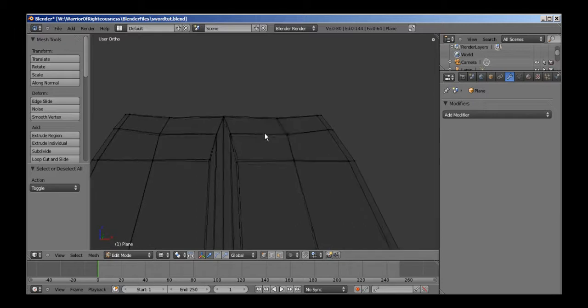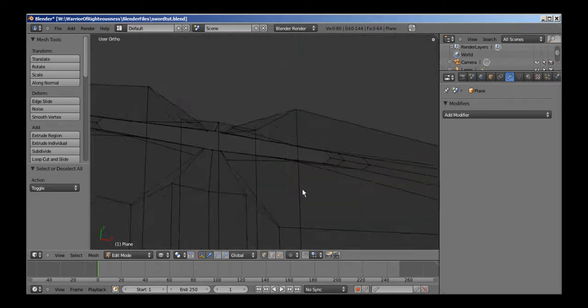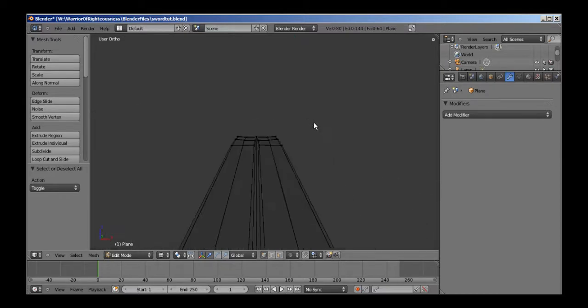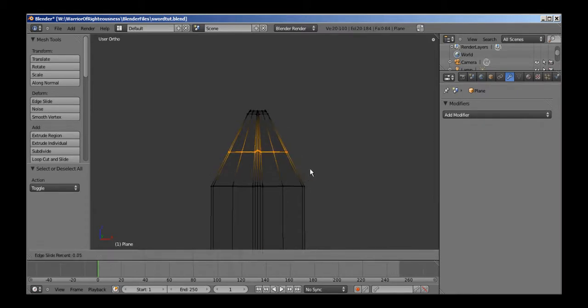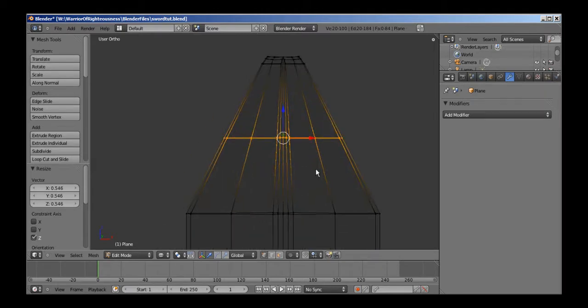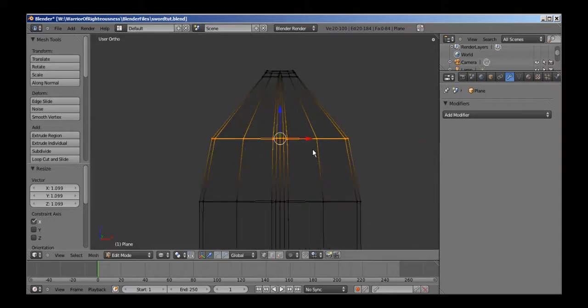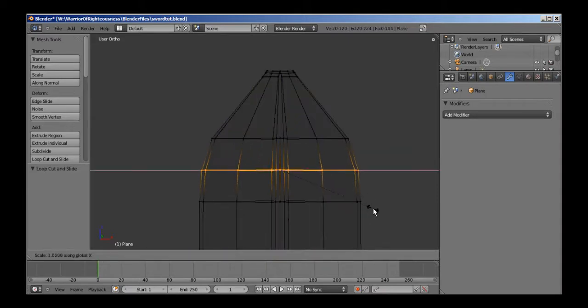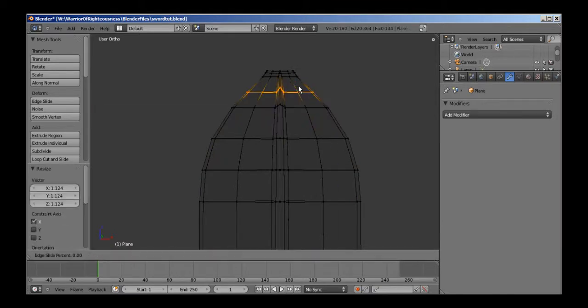So now let's see how many we have left. Should be able to put one right in the middle. I'm going to go ahead and add a loop cut here, scale on the Z-axis to even out the middle section, and I'm going to scale on the X-axis. Add a loop cut, do the same thing here, do the same thing here.